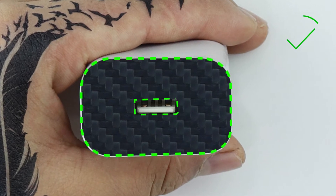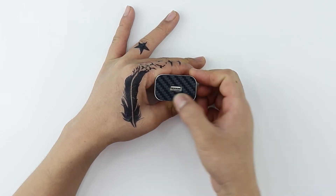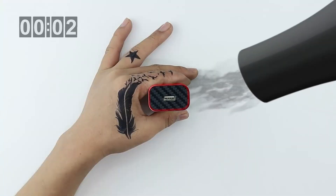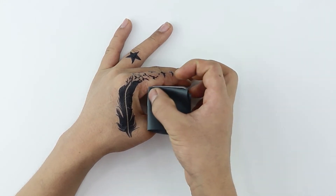Aligning with the USB port and sides is the correct method. Once aligned, apply pressure evenly to secure the skin in place. To ensure there are no sharp edges, heat the skin and gently rub all corners using the microfiber cloth.